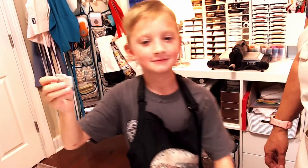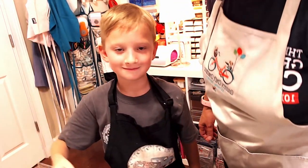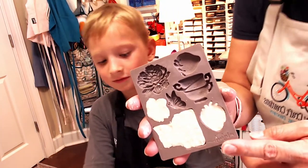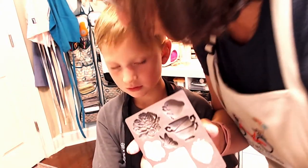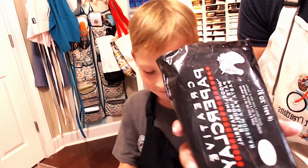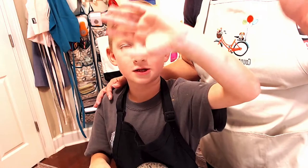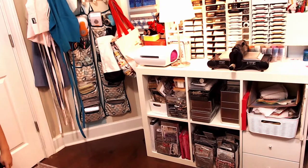We got these molds from Country Craft Creation — this is the Strawberry Milk collection. You can just pick up your paper clay at any of the big box stores. Isn't that fun? Thanks for watching, everybody — subscribe, and until next time, happy crafting! Bye!